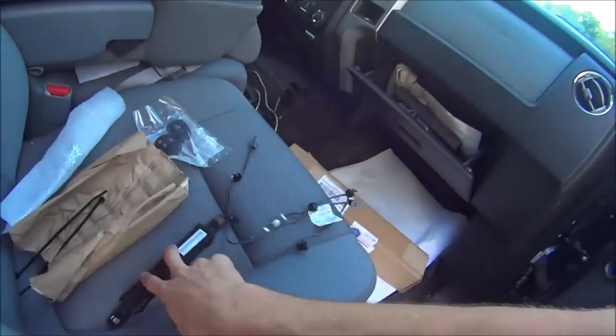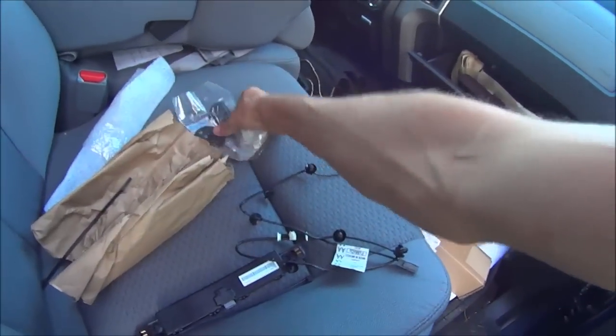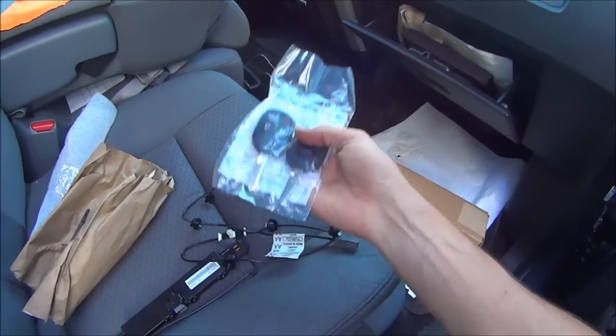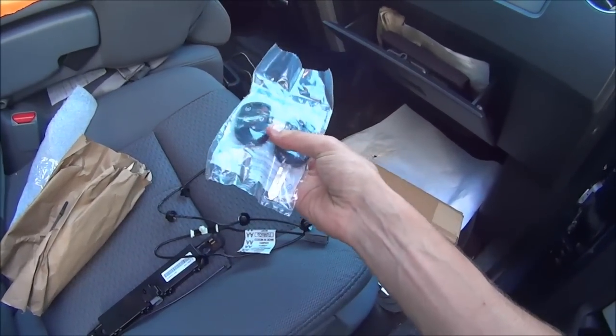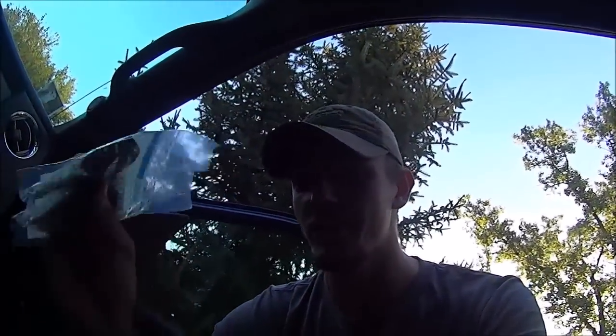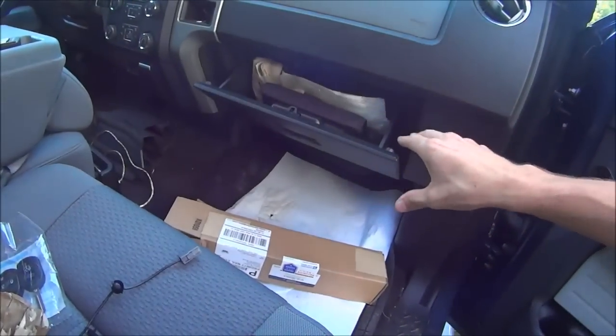All I needed was this antenna right here, and this kit was about two hundred dollars, which included the antenna, a couple of zip ties, the wiring hookup, and two keys — which is a great deal, seeing as from the factory, when you go to the dealer, one of these keys is a hundred and forty-five dollars. So I think I got a bargain by getting the remote start system.